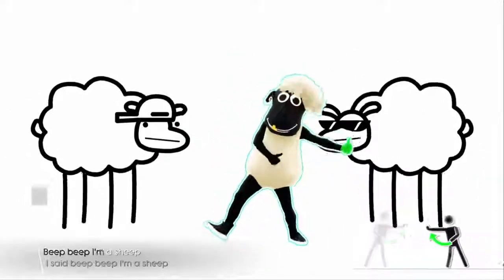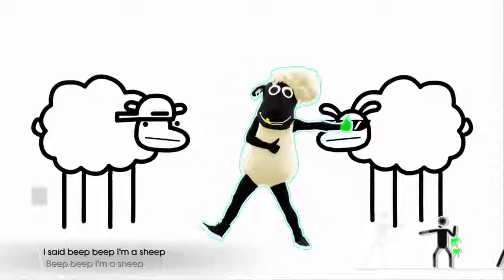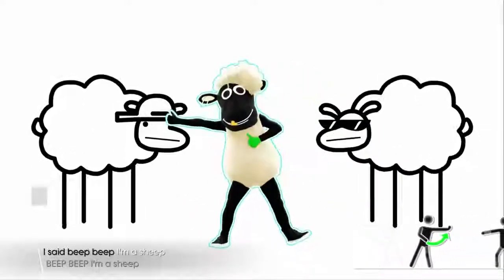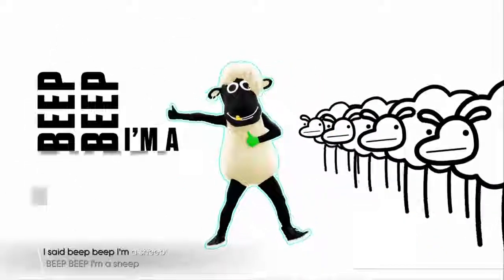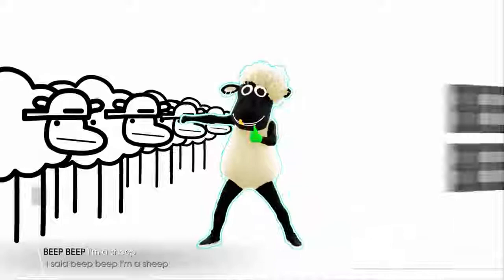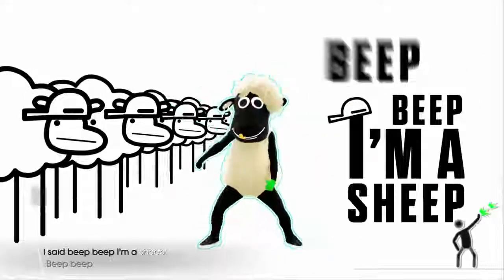Beep beep, I'm a sheep, I said beep beep, I'm a sheep. Beep beep, I'm a sheep, I said beep beep, I'm a sheep. Beep beep, I'm a sheep, I said beep beep, I'm a sheep.